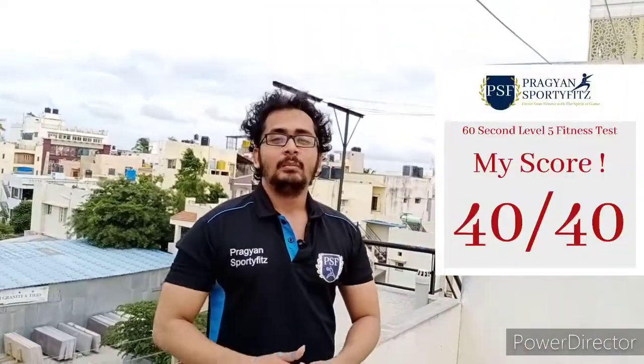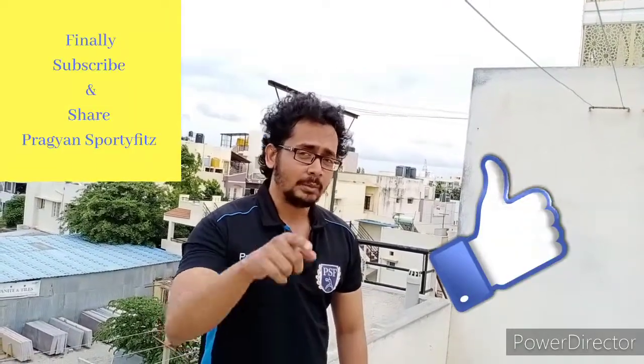This is my score — out of 40. My request is: do it, and let me know what was your score in the comment box.